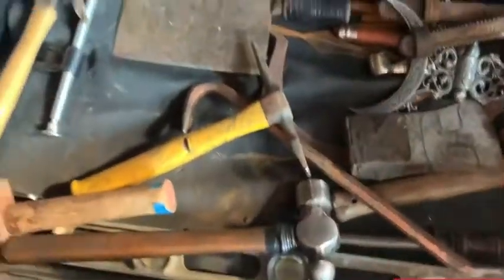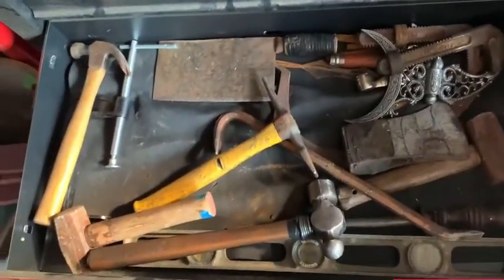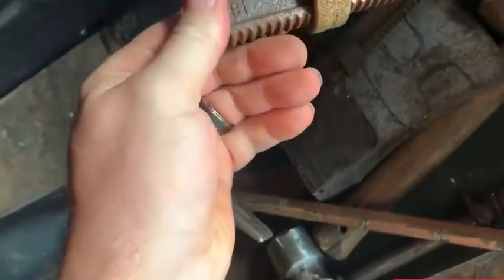Drawer number 12. This is my hammer drawer, but a few videos back me and the boy made a hammer holder over there where I can hang my hammers, so I took a bunch of them out. There's some really old ones in here — these are like my old jaws for my wrenches.